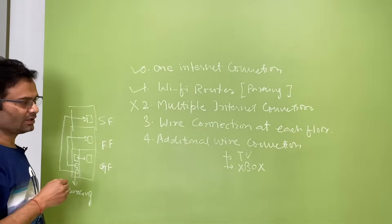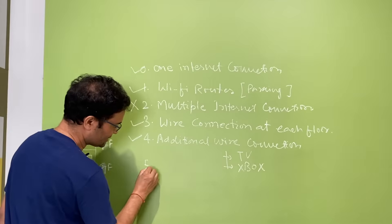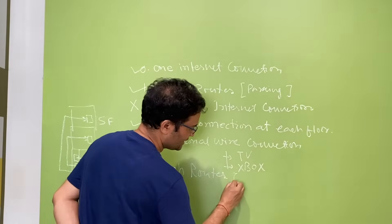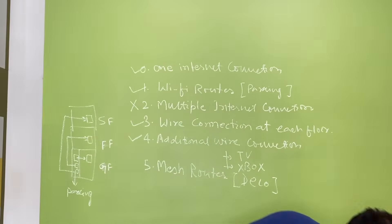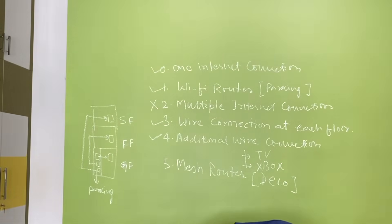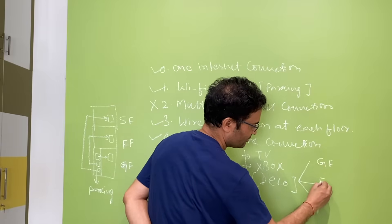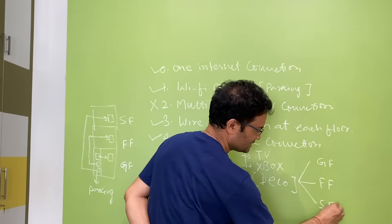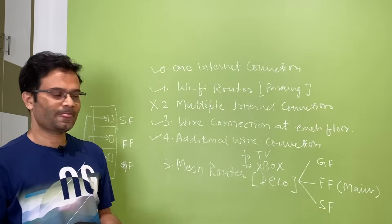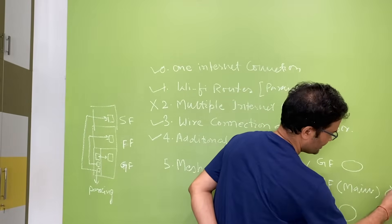One wire connection goes to all floors, plus additional wire connections for other devices. The next option is to use a mesh router — I purchased the TP-Link Deco mesh. I have three satellites. You keep one satellite on the ground floor, one on the first floor, one on the second floor, and make the first floor satellite the primary one.